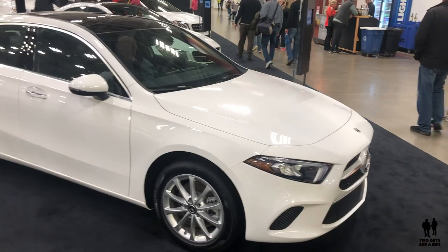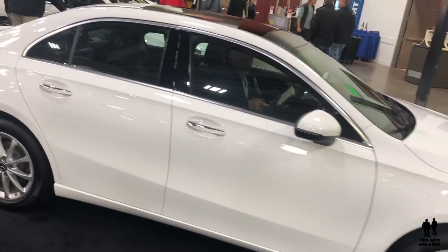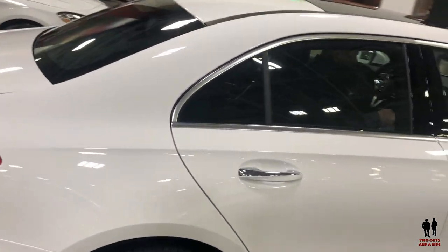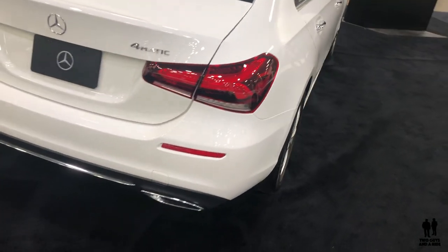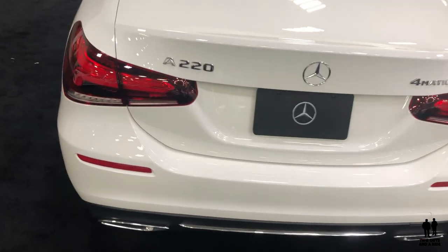This is the 2019 Mercedes-Benz A220. There are two models: a front-wheel drive starting at $32,500 and an all-wheel drive 4MATIC at $34,500.